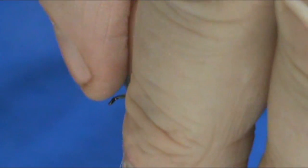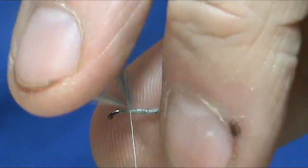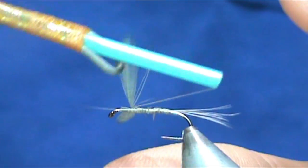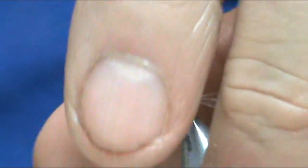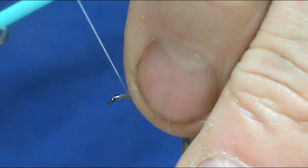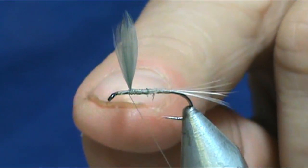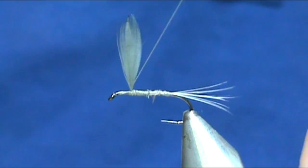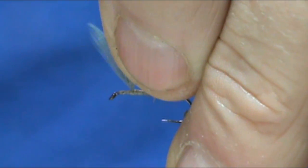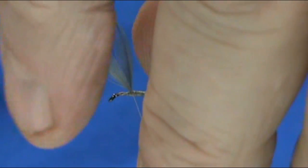I'm just going to clean this up a little bit and take care of that wing. I'm going to give it a little bit of a figure eight — wrap in front of it. When you make a figure eight you want to keep that thread at the very base of the wing itself, because you don't want to splay them too far. If you don't have it right at the very base, you could end up pushing them forward or pushing them back.